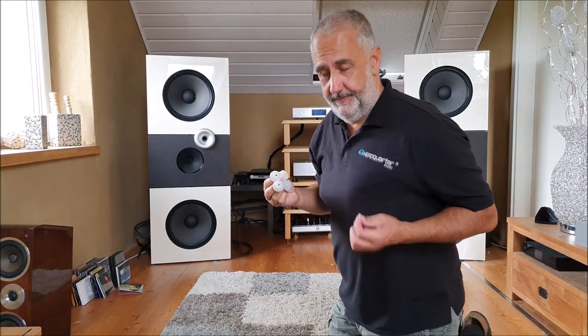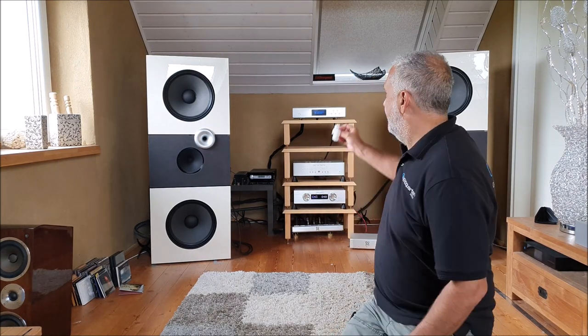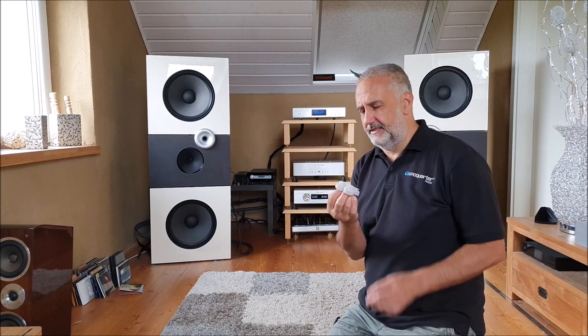Hi, it's Mike from Headquarter Audio. I had a long night with modification of the Avatar CD drive, and this is what I have done.